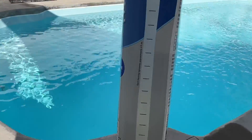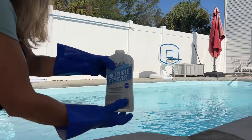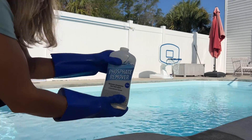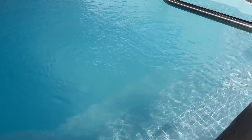It actually has handy measuring lines on the side, and each of those is 2 ounces. The pump is running and I'm just going to spread this around the pool.